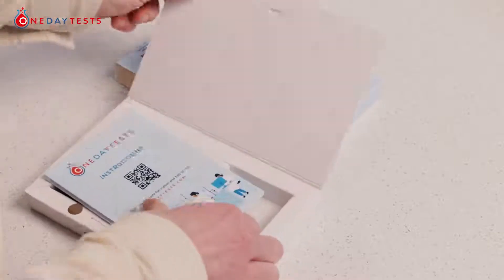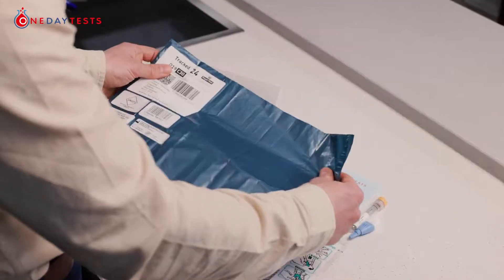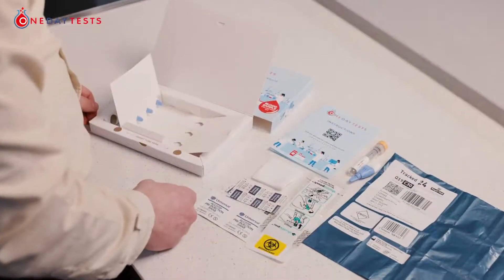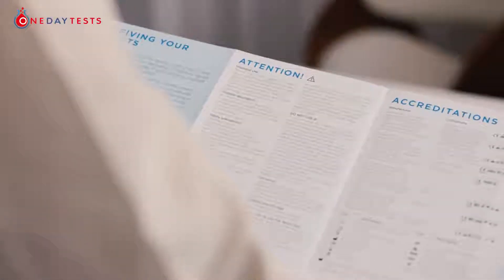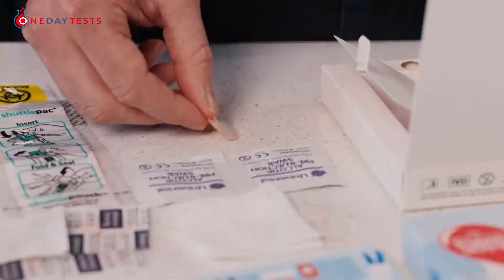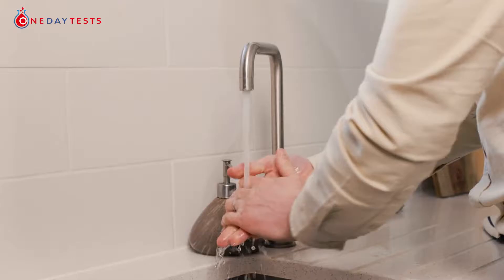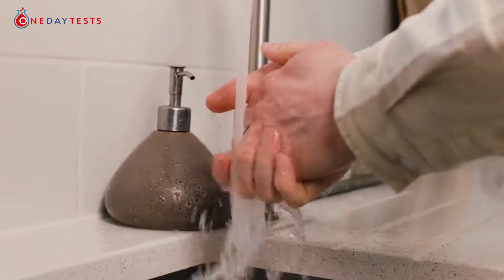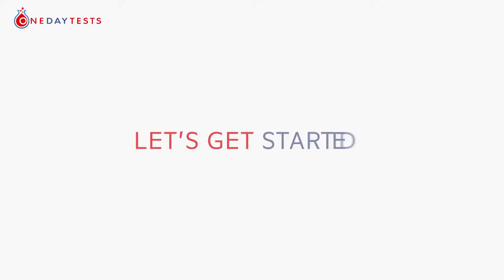Prepare your kit by taking the contents out of the box and laying them out on the table. First of all, read your kit's instructions in full, very carefully, including warnings. Open up your plaster in advance and allow plenty of room. Warm up and wash your hands — soak your hands in warm water for at least four minutes just before you start, then dry your hands thoroughly. Now you're ready — let's start.